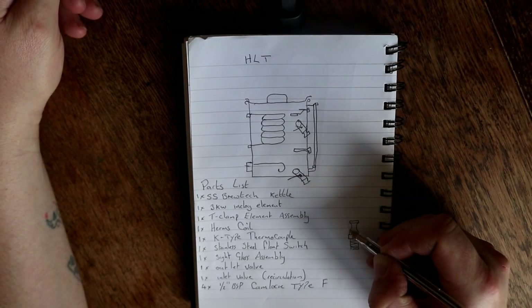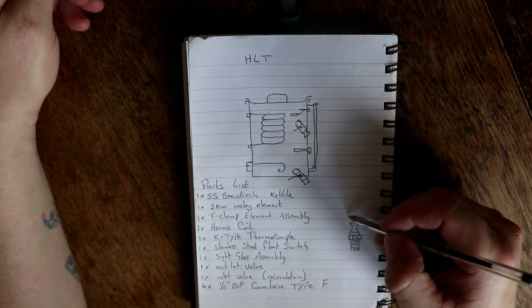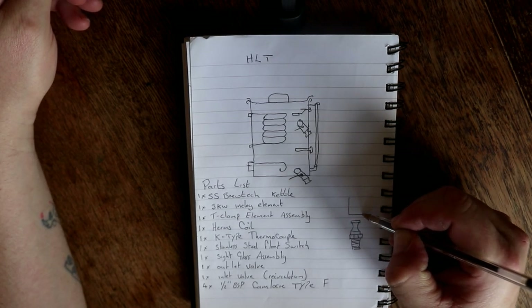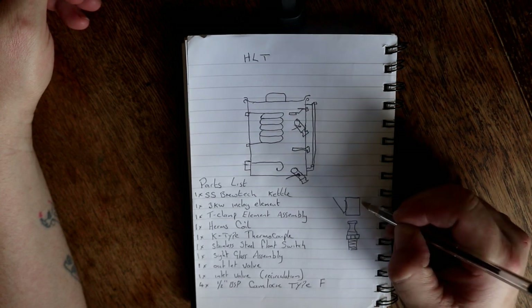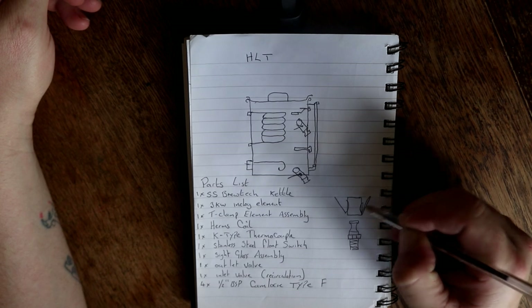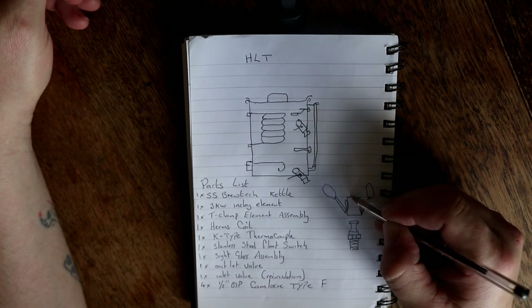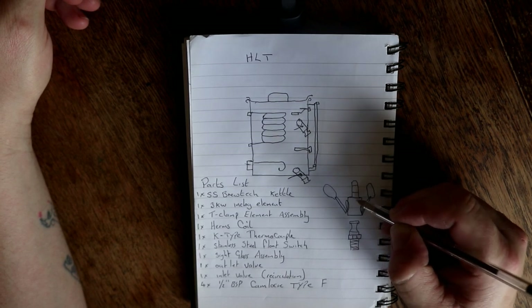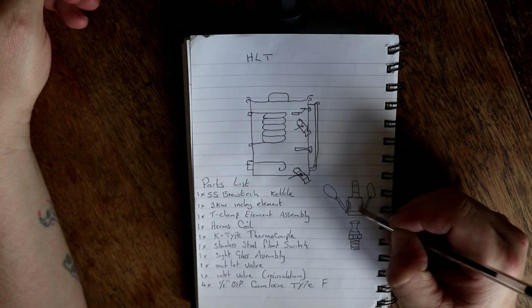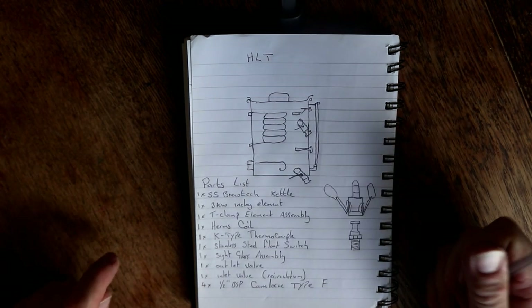The type Fs are sort of this shape - they have the hex nut, then they come up, dish in for where the cam engages, and then they come down like that. On the bottom they've got a threaded section. That's the type F. If you just do a quick Google search you'll find all the different types of cam lock fitting, but these are the lowest profile ones to actually go on your element. Then you just attach the opposing coupler - we'll buy these separately but they will be connected onto the hose, which kind of looks like this, with the cam arms. Anyway, we are waffling on a bit. That's the HLT done.